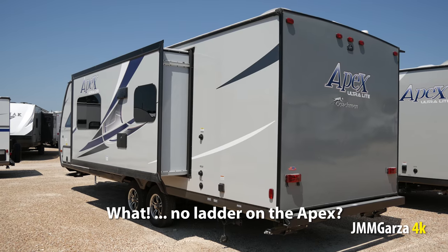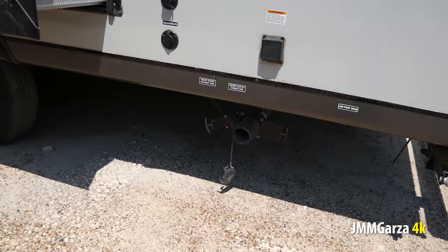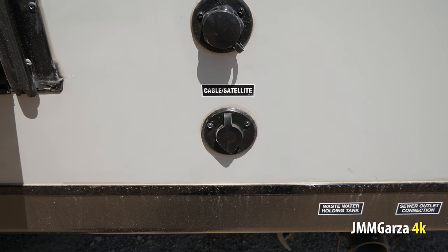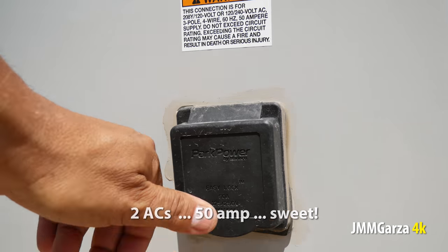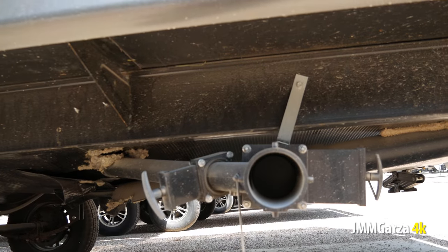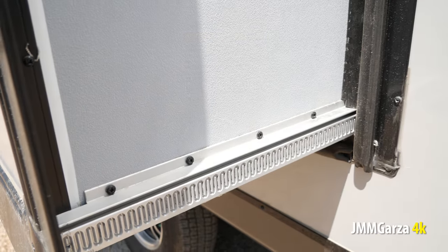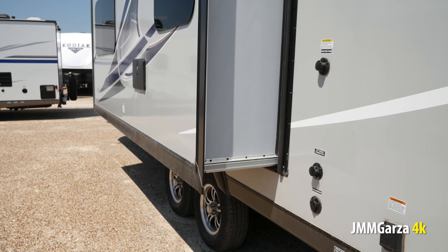I always wonder why the Apexes don't have a ladder like their cousins, the Freedom Express. There's a city water connection, cable, and satellite connection. This is a 50 amp unit because it has two ACs — very nice indeed, keeping cool during the summer. That's where you have the dump station for the gray and the black, with Schwintec mechanisms and black tank flush. You need that — we all need that.